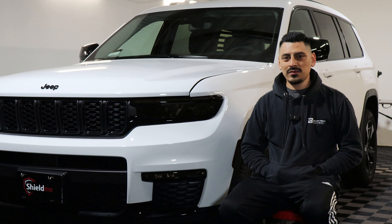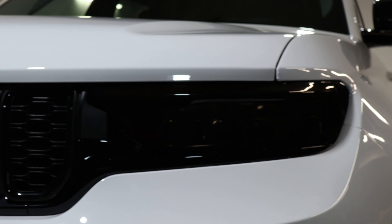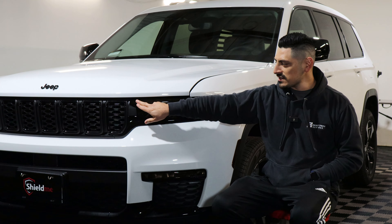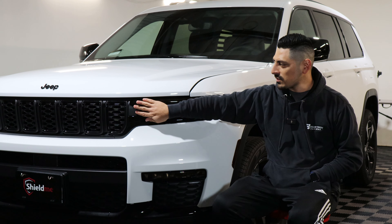So that concludes the installation video for the headlight for the Jeep Grand Cherokee L. Simple installation — just make sure you tack it down here first on this corner. And then once it's tacked down, you end on this side and just with heat and a little bit of tack solution, it should sit perfectly to the lens.